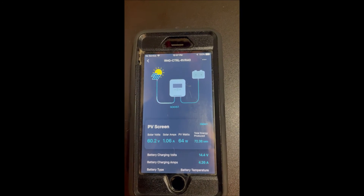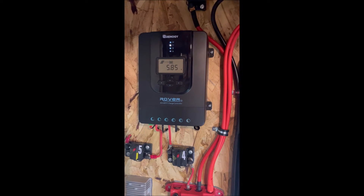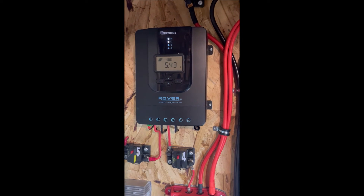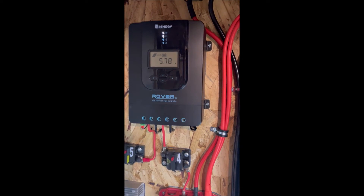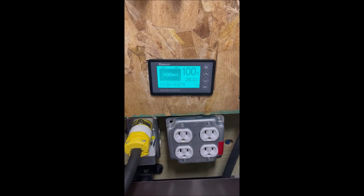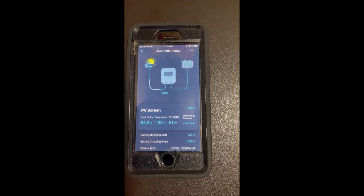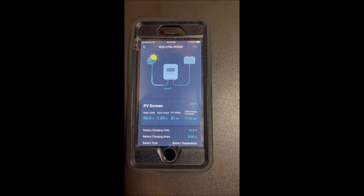Now I'm going to run up and put the ceiling fan on medium to increase our load and see what happens. Now we've got the ceiling fan on medium and we see we're making about five amps out of the panels. We've increased our output from the panels to support that load. We're still in boost mode because we see the light blinking. If we look at our battery monitor, it's still hovering right around zero watts and full. Now we're making about 81 watts because we turned up the ceiling fan — the panels are outputting more wattage to support our load.